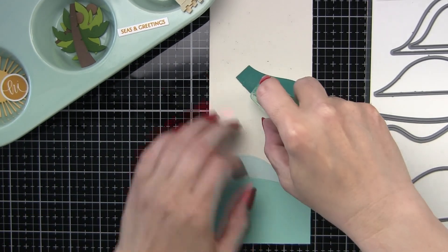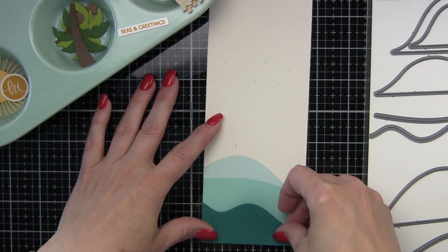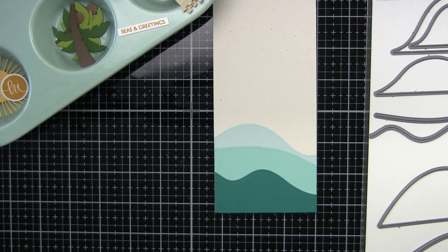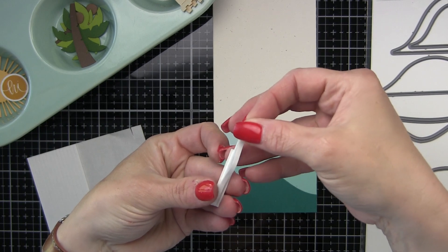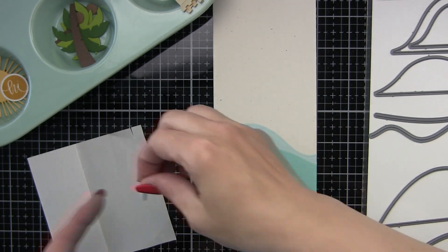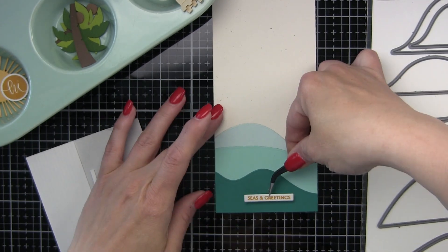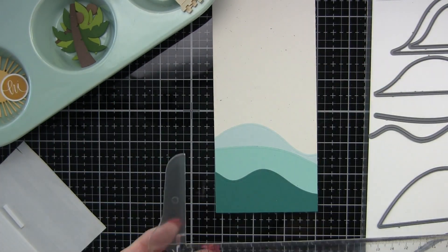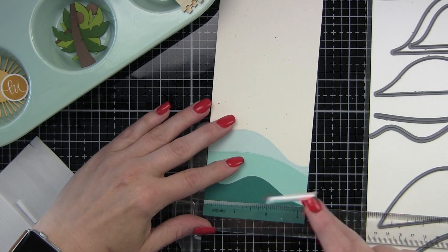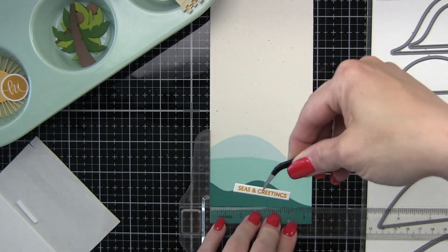We're also going to be using this new Dot Runner from Simon Says Stamp to adhere my layers. I die cut three shades of blue cardstock — Sea Glass and Peacock Teal Simon Says Stamp cardstock, and Mermaid Lawn Fawn cardstock — using a slimline rectangle die, and then I used two of the different borders from the Layered Hills to die cut these into the water images. Starting with the water, we're going to move into the sandy beach, sand dunes, hills, birds off in the distance, and our sunshine.